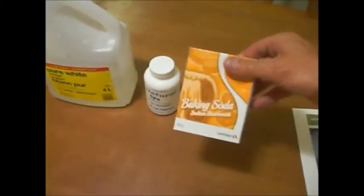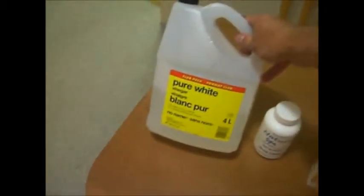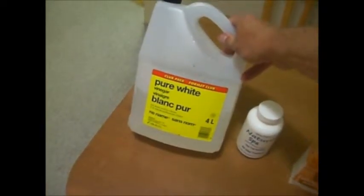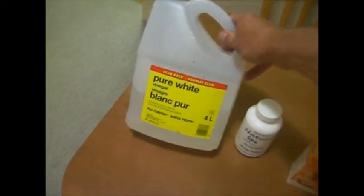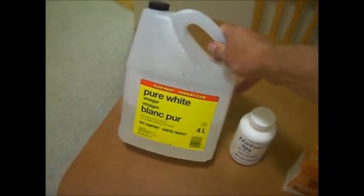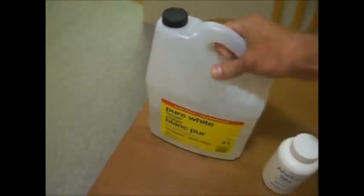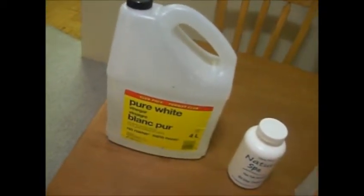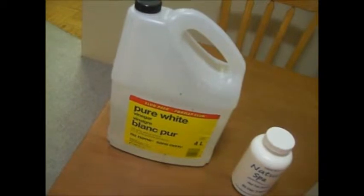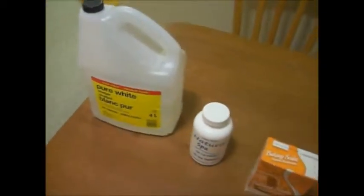I've only had to use the baking soda a couple of times. If your pH goes up — I've had it go up to about 7.8 or 7.9 — I've used just regular vinegar. This stuff is 5% acetic acid by volume. Just get the cheap stuff. I've used about half of a four-liter and a two-and-a-half-liter bottle — about four and a half liters total in about two months to keep the pH in range.